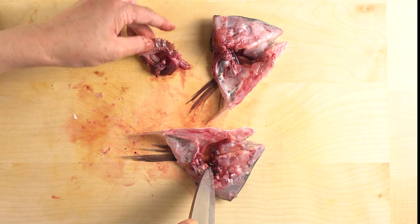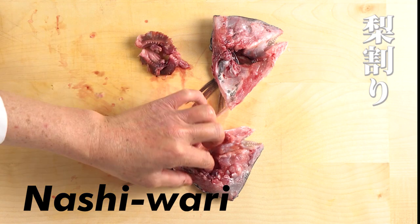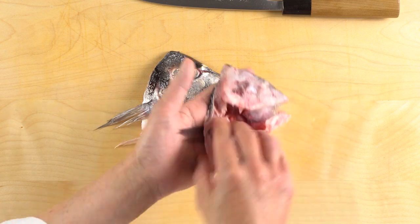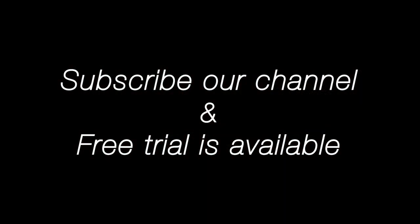The gills are now removed. This is the process called nashi-wari — cutting the head vertically in half. The gills have been removed and the fish has been lightly rinsed under running water. You can use these half-cut fish heads for kamayaki, grilled fish cheek.